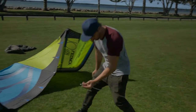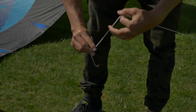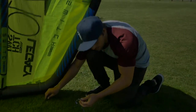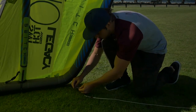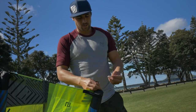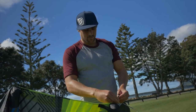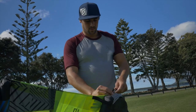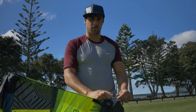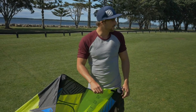For your fifth line, it's just like a back line attachment — thread it through. The front line is the same as the original front line. For your back line, make sure it's red with red — you don't want to mix up your right and left. Last, don't forget to have both back lines on the same knot so your bar will be even. And that is how you rig up your fifth line Legacy.